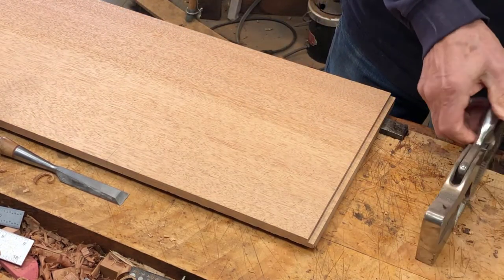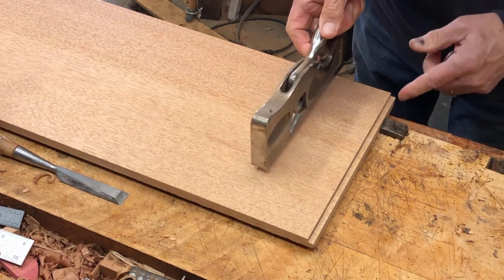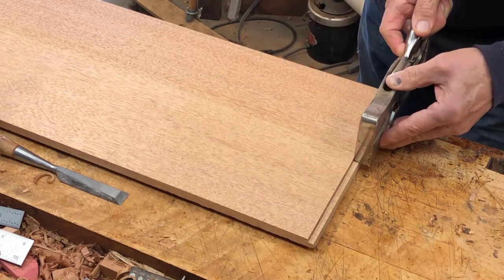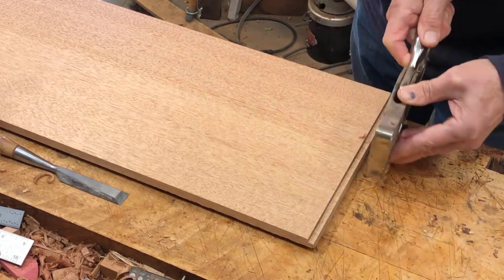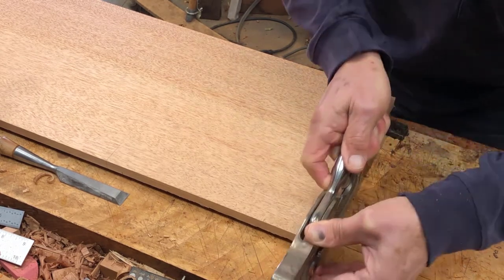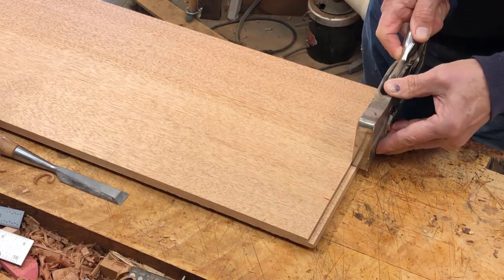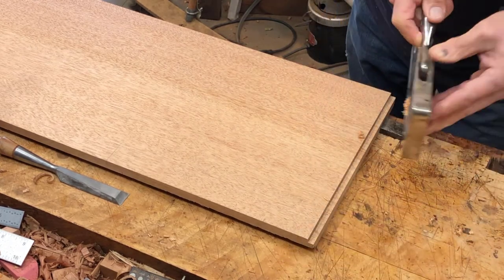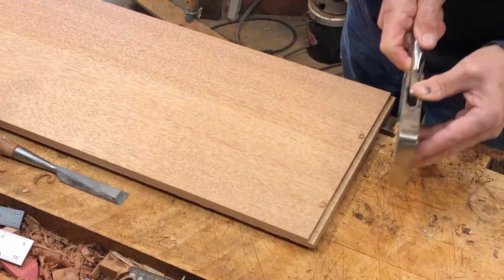I'll try this plane. I don't need to take anything off at the back here, but I need to remove material at that end. It won't take many slices. This doesn't create the angle that I need yet — that'll be the next step.